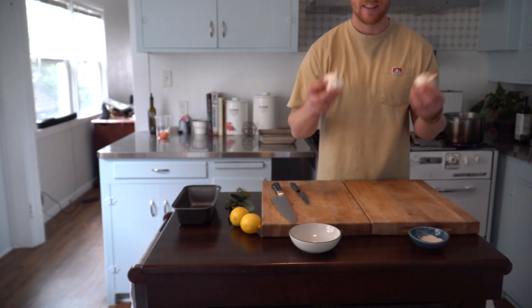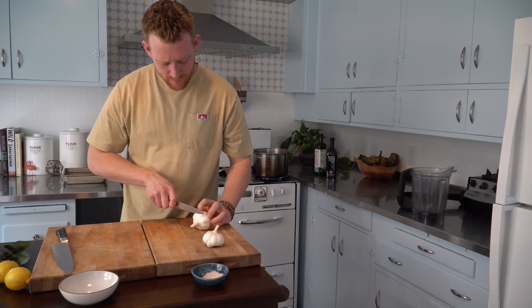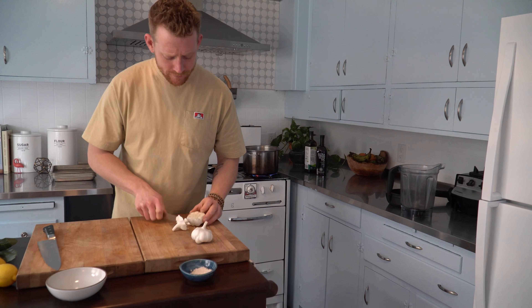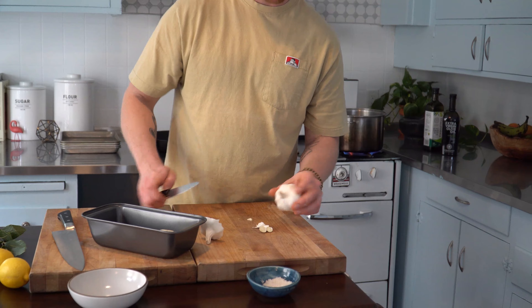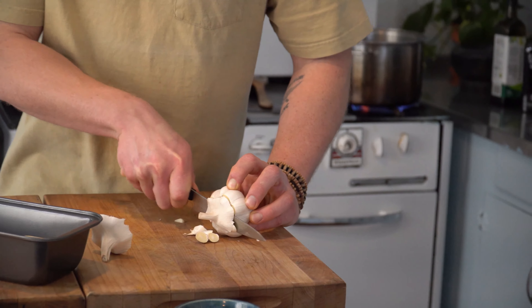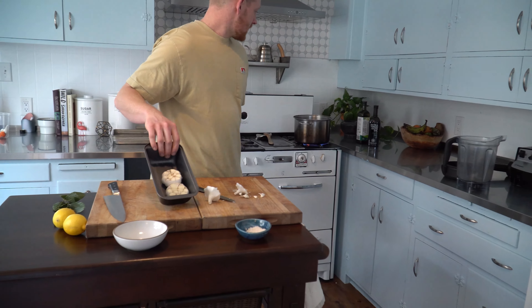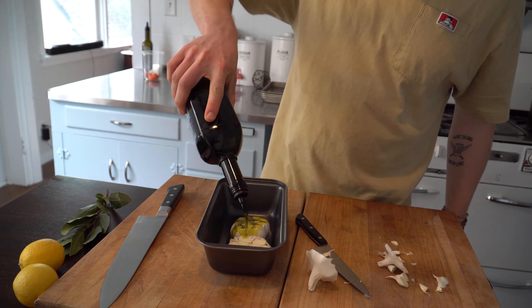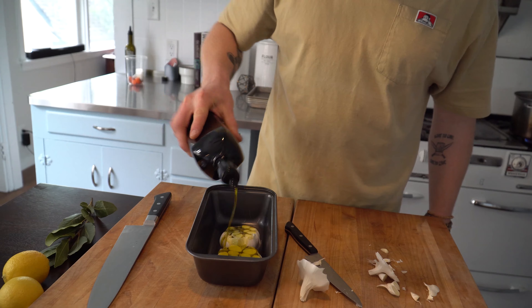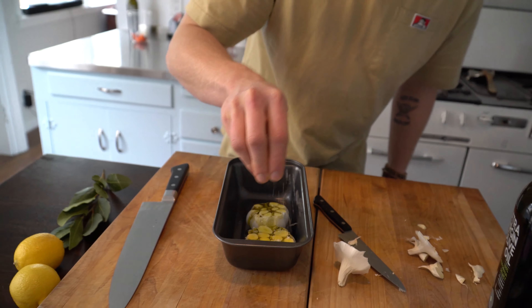It starts with a bit of garlic. The oven is at around 325 or so — you can do this at 350. You want to take the top portion of the garlic off. This kind of stuff you save for your stock pot; this goes into a baking dish. If you're going to do more than two cloves and you have a muffin tin, it's actually really nice to roast garlic in a muffin tin. These guys simply get some olive oil over the top — quite a bit. If there's excess, it's going to be really delicious oil for you to dunk some bread into and have a little cheeky snack. A little bit of salt on top of the cloves.